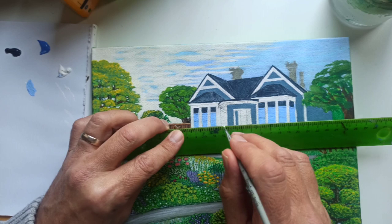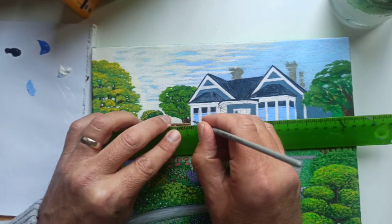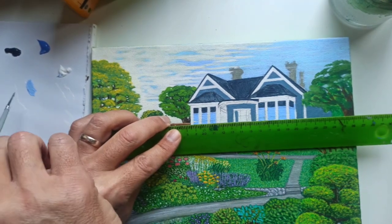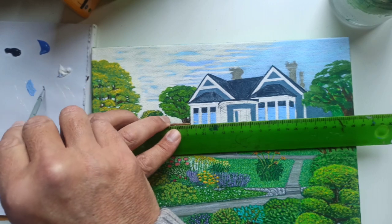So I have just marked a line here as you can see. I am going to put in some water because it is a bit dry in my paint. Don't make it too wet.